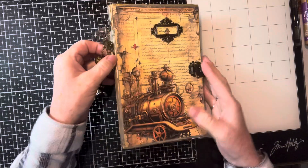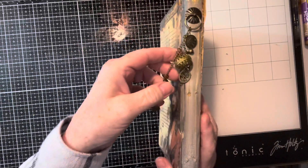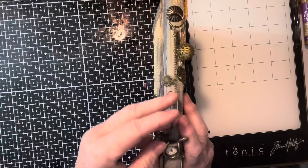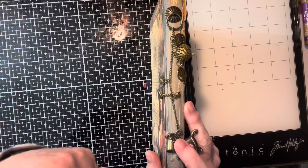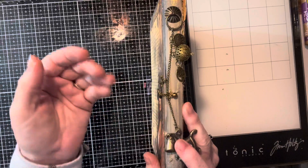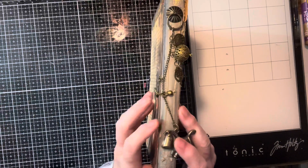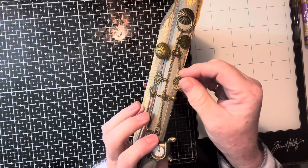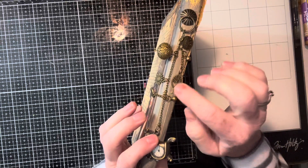I did do a video, you may have seen it, and somehow it switched over from the regular recording to slow-mo and I don't know how I did that. But we have this — look at these cute little bells on here.